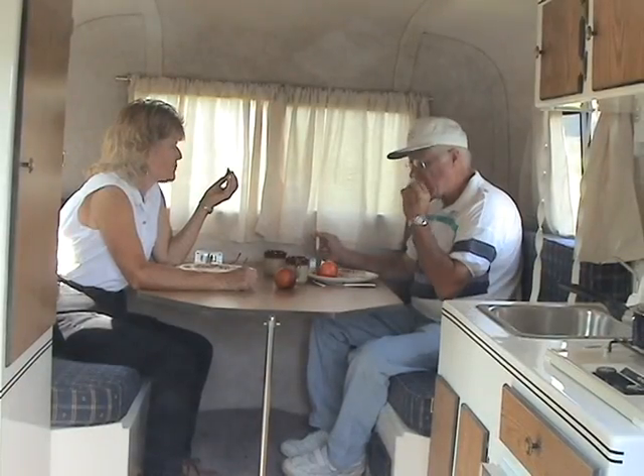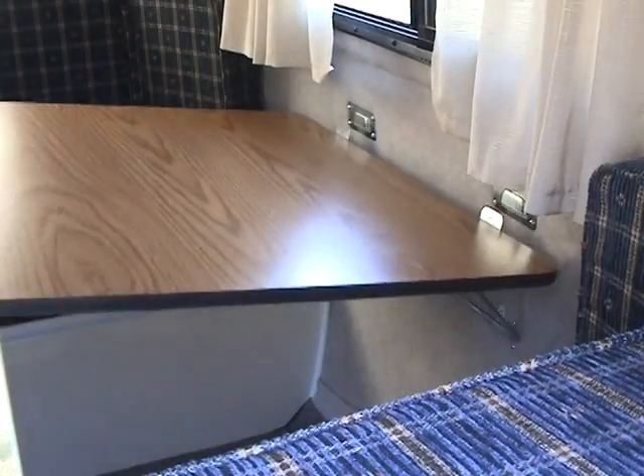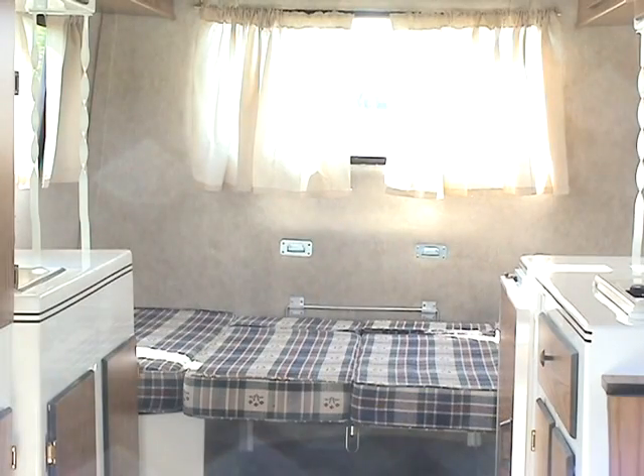Care should be given when getting in and out of the table booths. If you push sideways on the table, you can break the slot tab assembly. When traveling, both the bunks and the table should be in the lowered position.